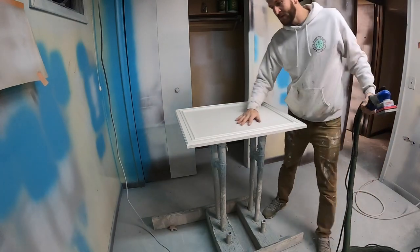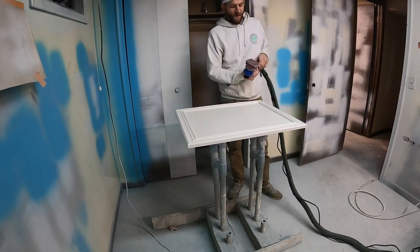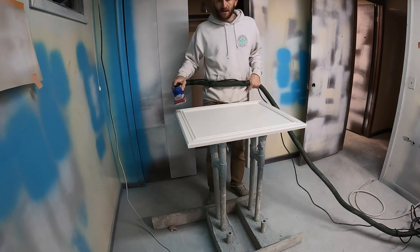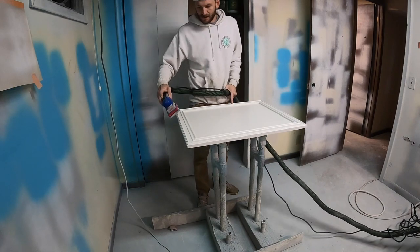Now that I got the first coat of the Malese on there, I'm going to go ahead and give it another sanding. This time I'm using the Superfine Pad — I'm going to scuff it up real quick. That way it just takes the next coating a little better.